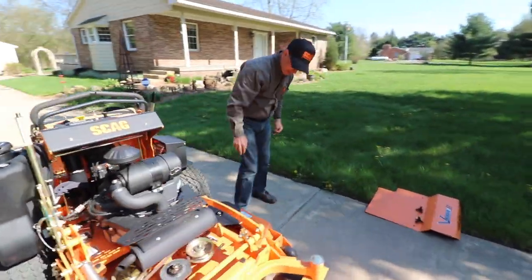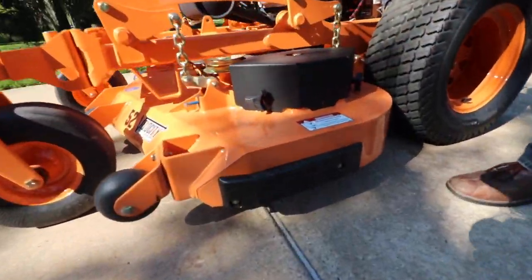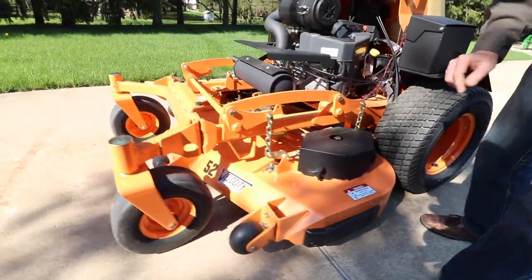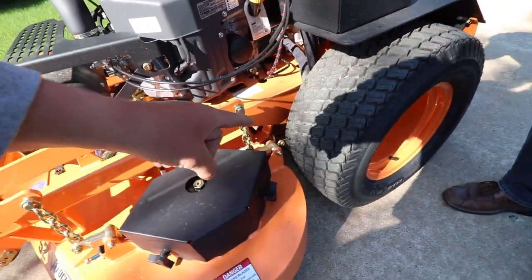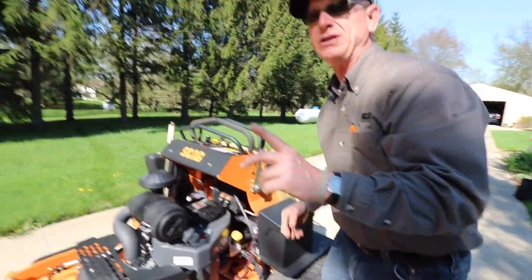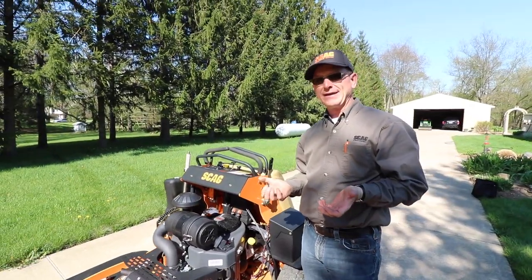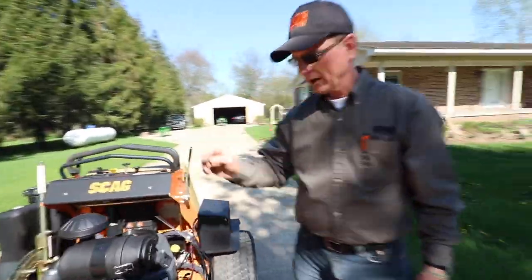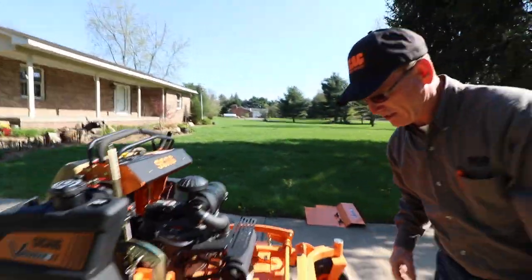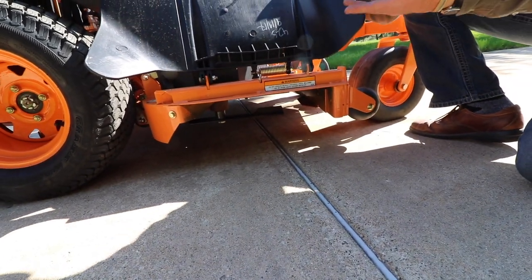Over here on the trim pad — that's replaceable. We talked about anti-scalp rollers, and on the back here there are two 12-inch rollers for anti-scalping, which helps with striping. More importantly, if your tailgate on your trailer is too steep, you don't catch the back of that deck. One thing that's a little difficult to see without lifting this is that there's an adjustable baffle underneath in the front — that baffle adjusts in seven different positions, quarter inches at a time.